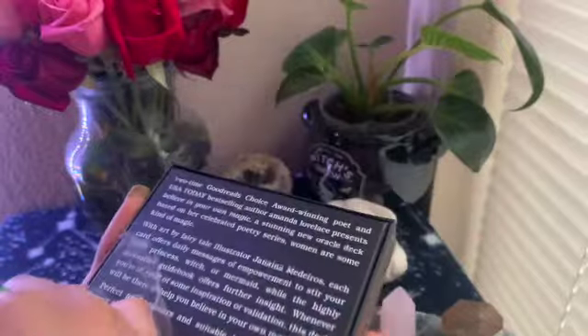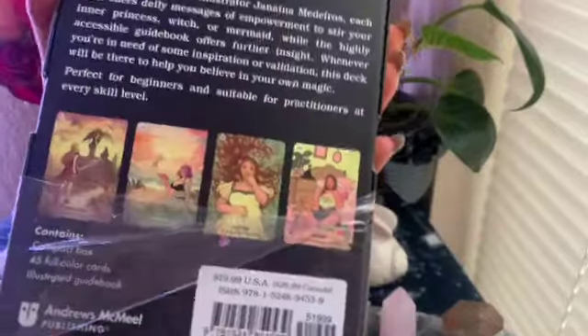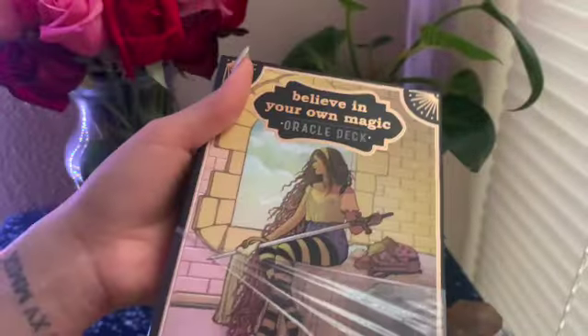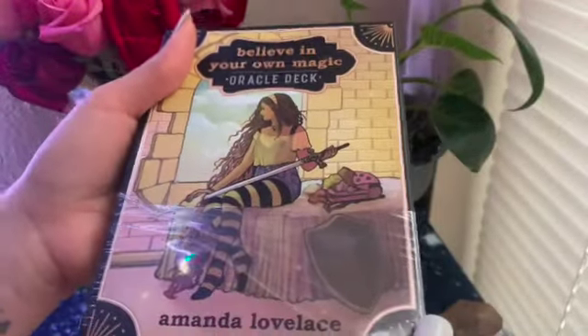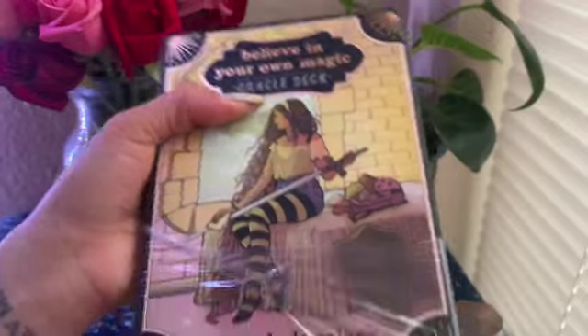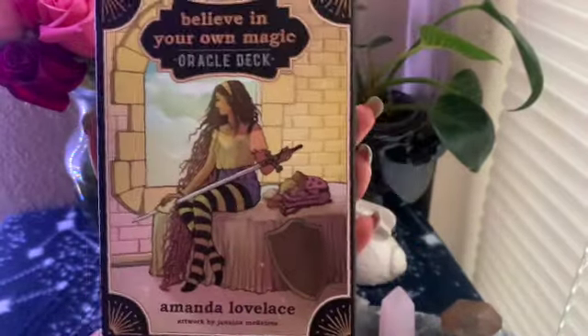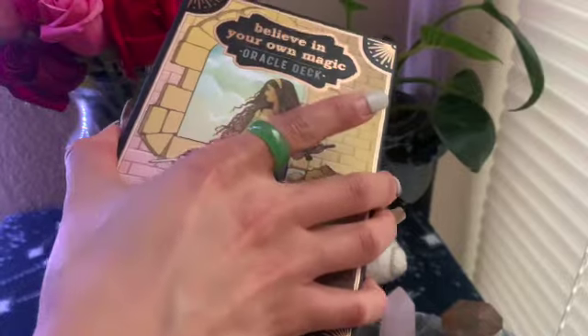Not a tarot deck, but the art — you can see a little glimpse of it here — is so beautiful. I got this as a gift from my love on Valentine's Day, which is super sweet. So not only is it something I wanted, but it was a really sweet gift as well, so thank you. Anyway, moving on.